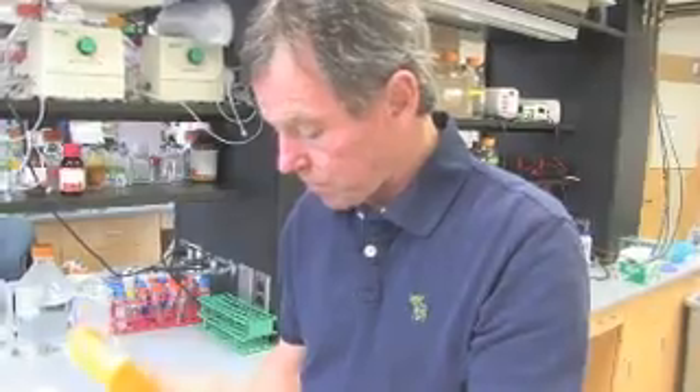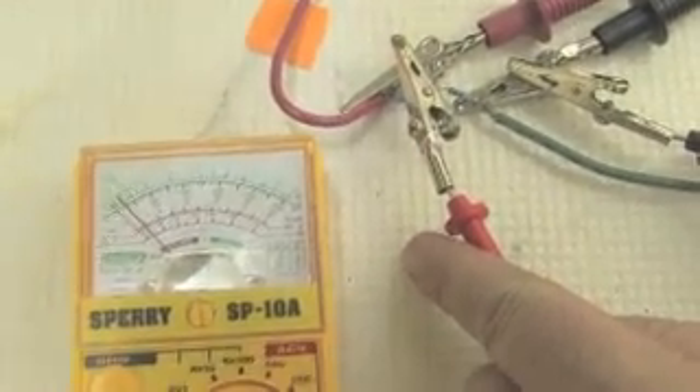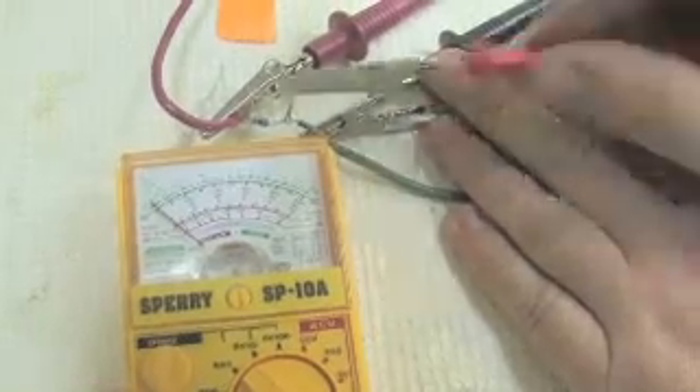So how do we know the experiment is working? With one of these inexpensive meters. Let's look at some mud batteries we set up last week. Just touch here — see how that needle moves? That's because electrons are going through those wires, produced by the bacteria. It's still a small amount — it wouldn't light up this room — but for the bacteria, it's a lot.